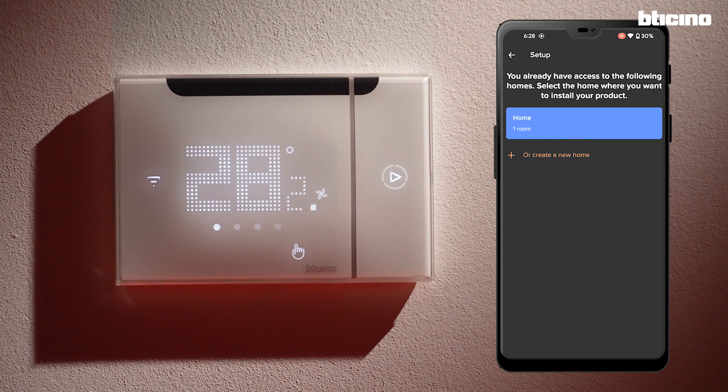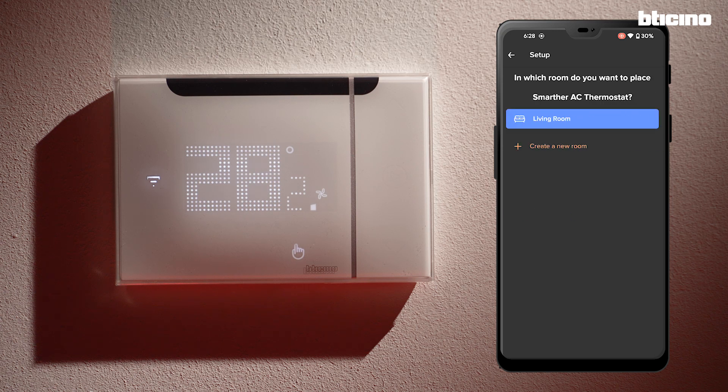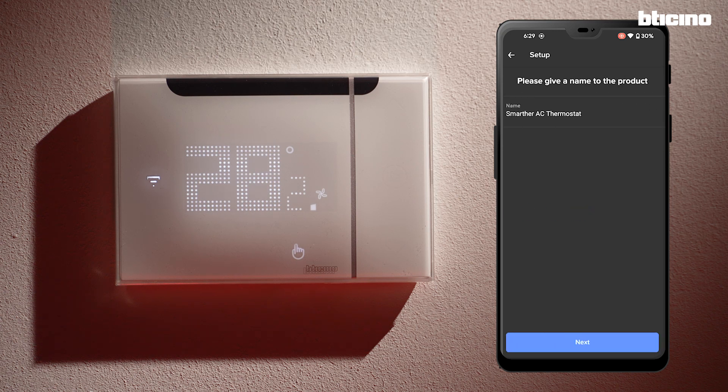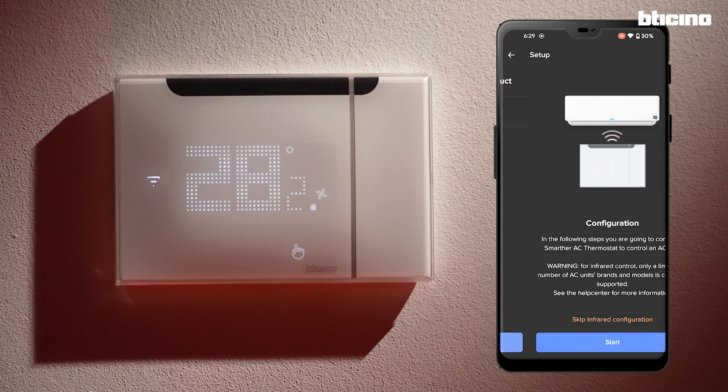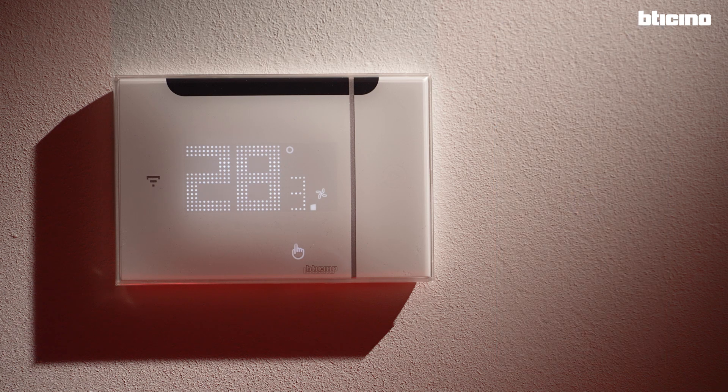Next, select which room the thermostat is in. You can use one already existing or create a new one. Rename the Smarter AC — that name will be recognized by the vocal assistant too. The setup of the thermostat is now completed.